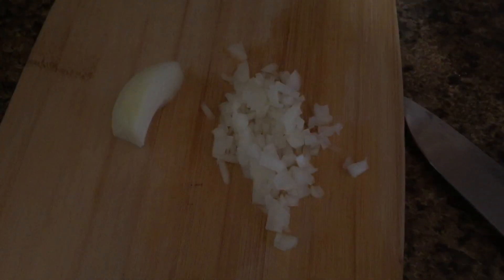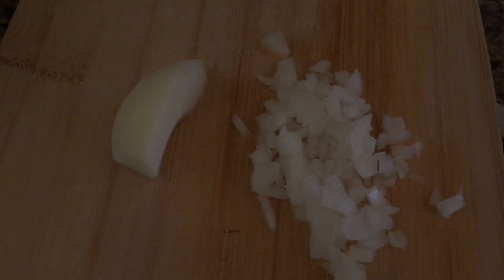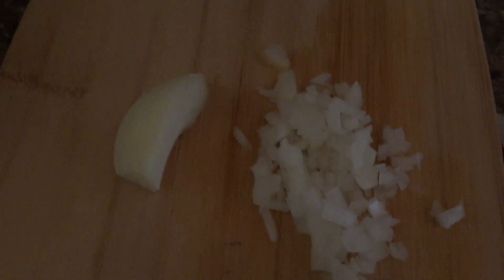This is how small I'm cutting up my onions. I'm gonna cut up my vegetables that small too, because I like the flavors in there but I don't want to chew down on big pieces of onions and vegetables. My minced garlic is already minced — as you can see, I use this quite often.